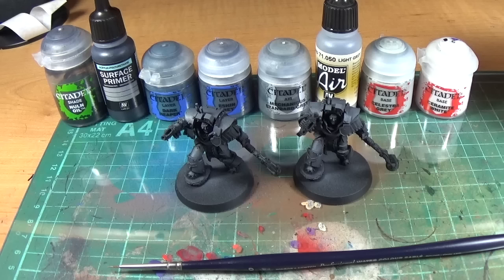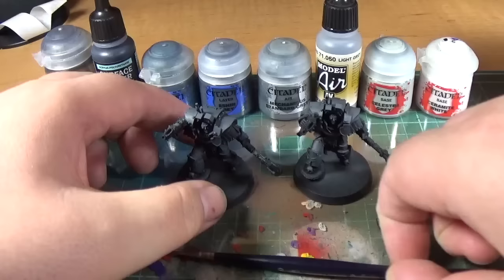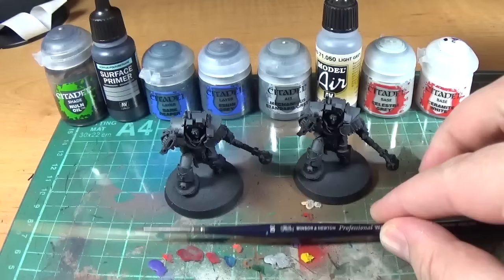Yesterday I put up an airbrush tutorial — a really quick one on what zenithal highlighting is. Basically, zenith, other than meaning a peak of someone's performance, is an astronomical term meaning the point in the centre of the sky directly above the observer. So a zenithal highlight of Mechanicus Standard Grey — you get the airbrush from directly above and paint across the top areas.